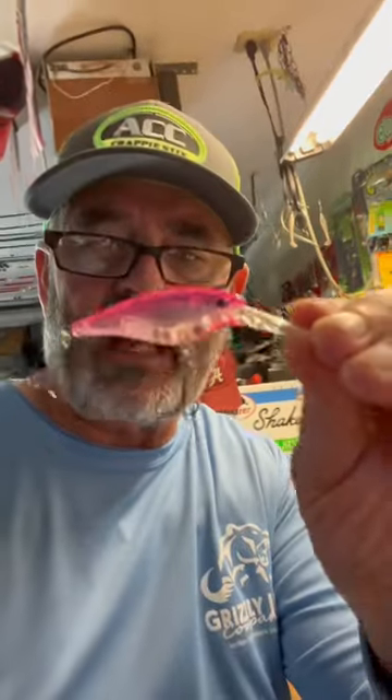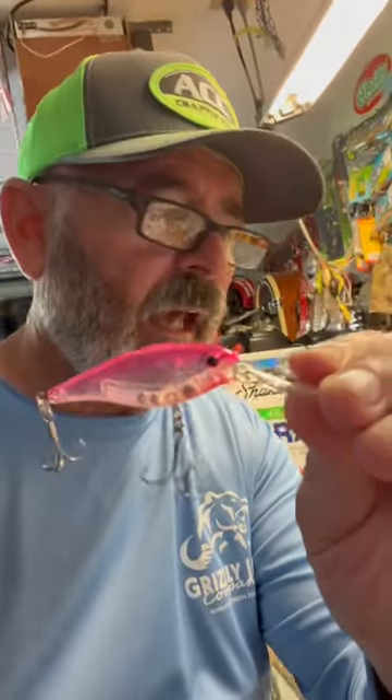So the depths — now this is just general depths. This isn't broken down by line size, how far you got back, how fast, or whatever else. We're just going on normal depths. Here's a size five flicker shad, and that'll run you about nine to 11 feet.